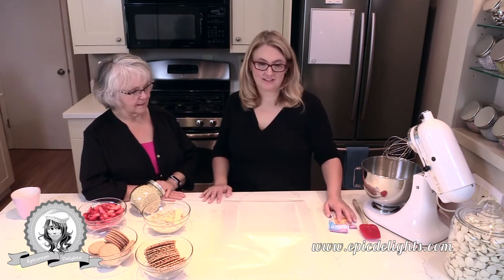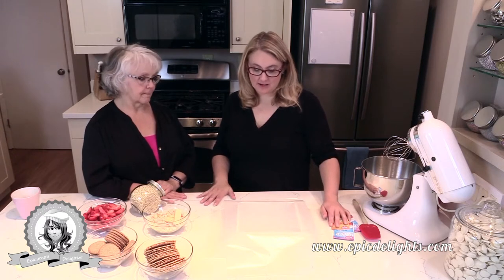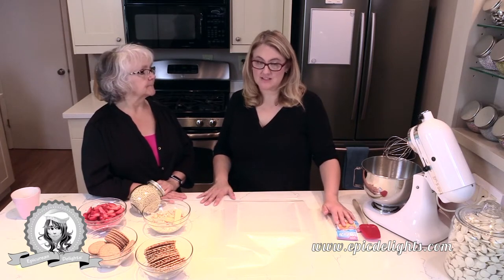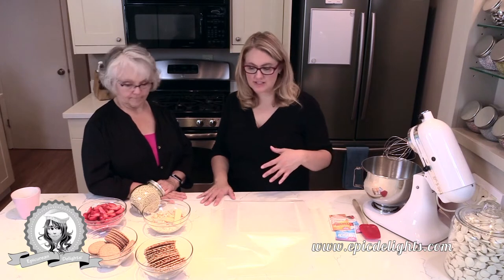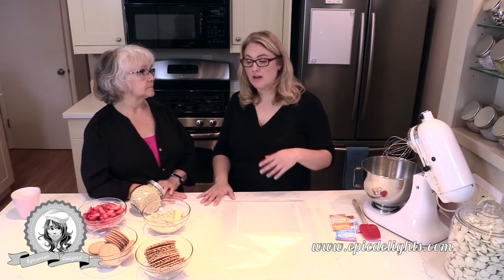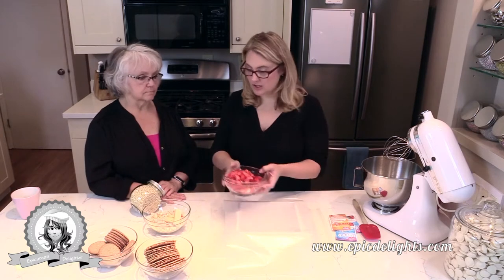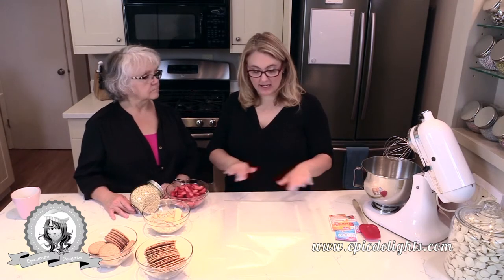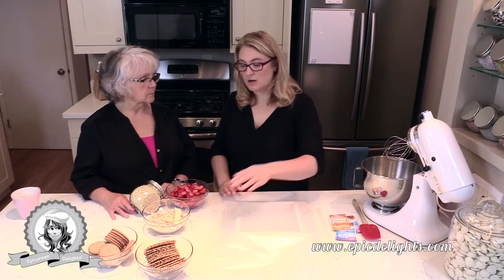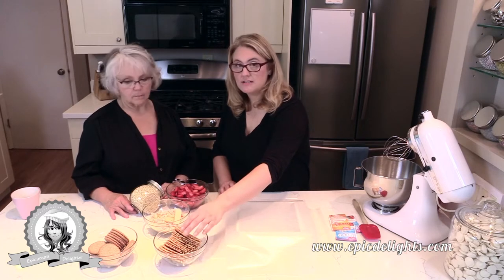This is our version of an icebox cake circa 2019. Icebox cakes, for anybody who hasn't made one before, are no-bake. We're going to be using whipping cream and fresh strawberries — we have a bunch cut up here — and then we're going to layer everything, with layers of whipped cream along with our pizzelle, which is an Italian waffle cookie.